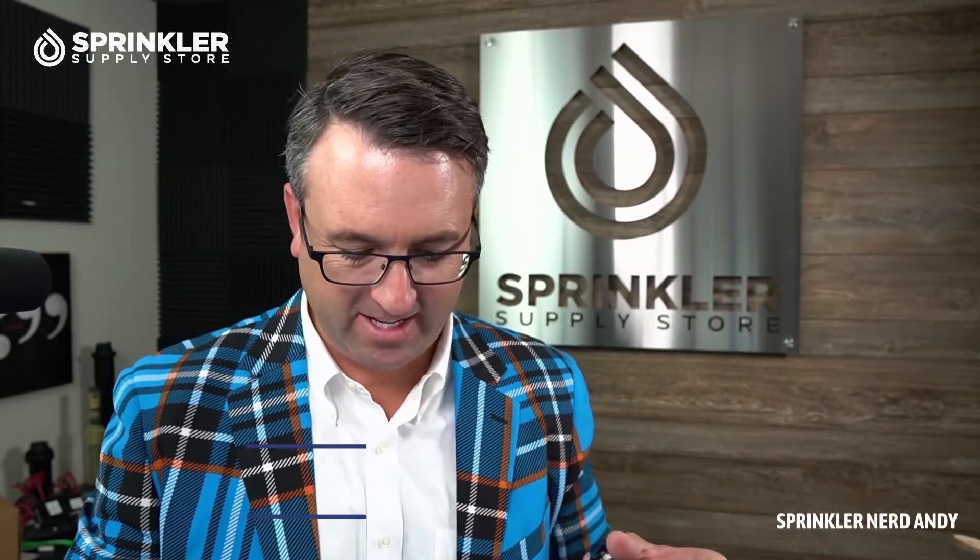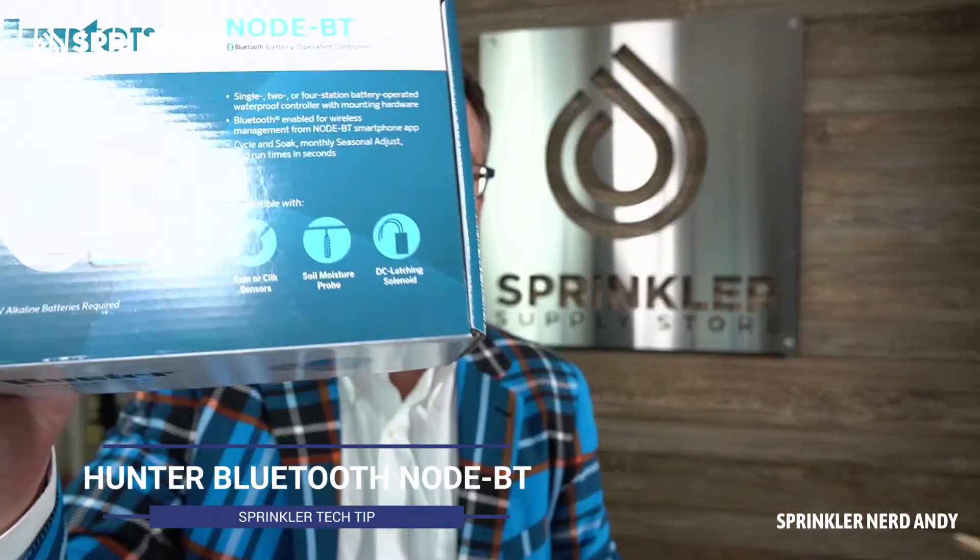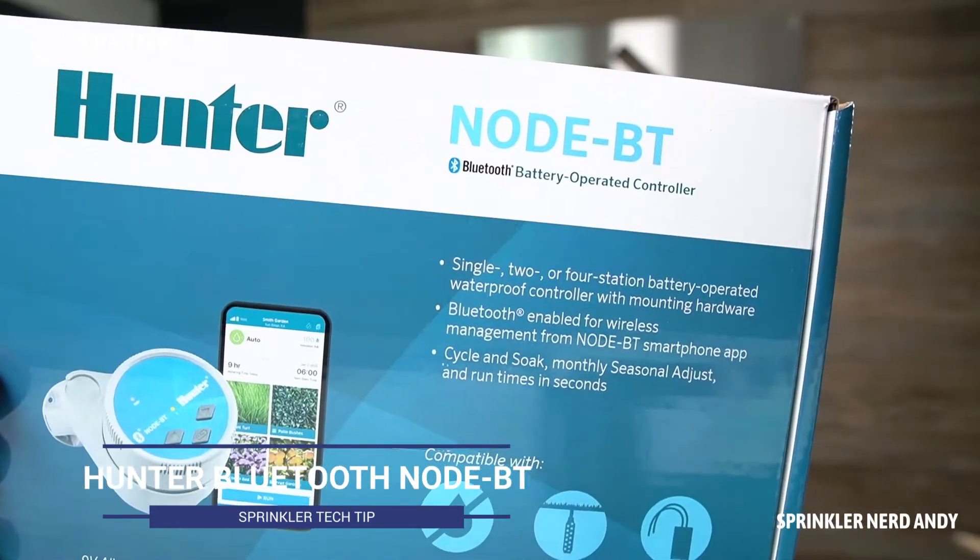Hey, what's up my friends? Welcome back to another Sprinklr Supply Store product overview. I'm Sprinklr Andy, and in this video we're going to be taking a look at Hunter's new Bluetooth node.